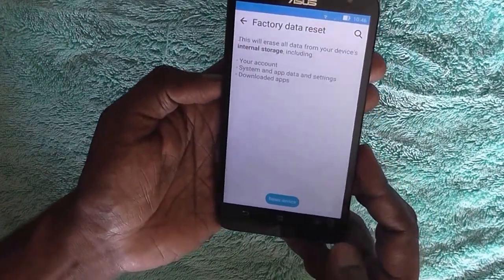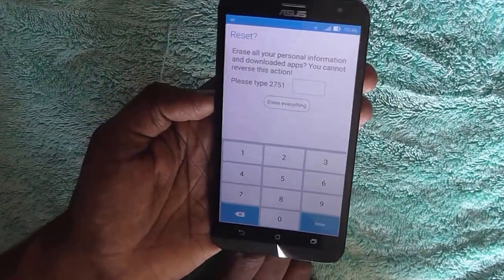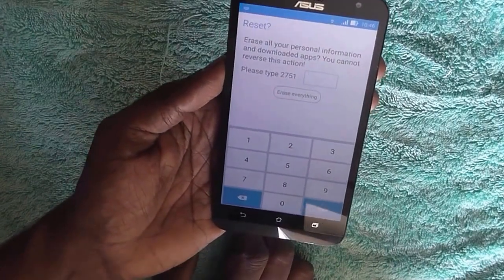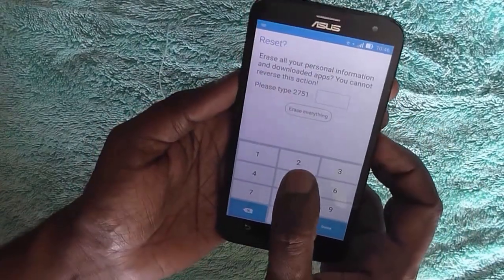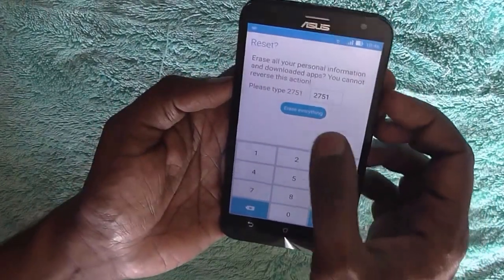So if you are sure you want to reset your device, just click on Reset Device. Here you will be asked again for a confirmation code, just like a captcha, so that you do not use it accidentally. Just type the code here — this is 2751 in this case. It may be different for your phone.